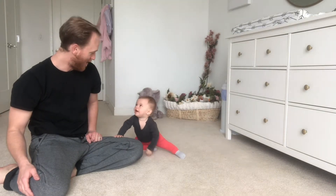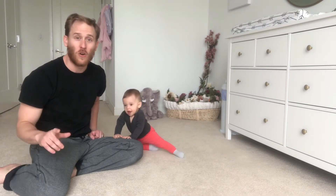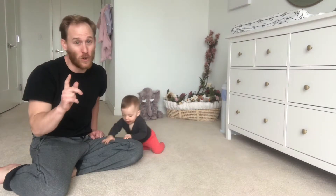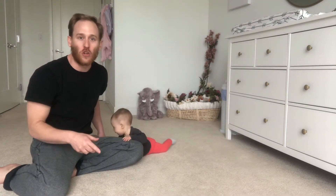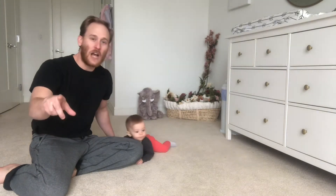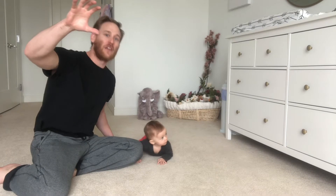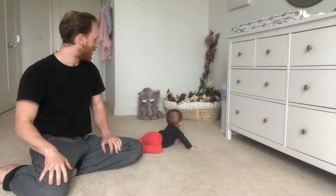Look at her climb. A moment ago we were doing our first take — and this is usually a one-take show — but she came out of the seated position into the crawling position, walked up to the ottoman and had her hand on there pulling herself up. If she could just get her left hand, she'd be standing up against it.